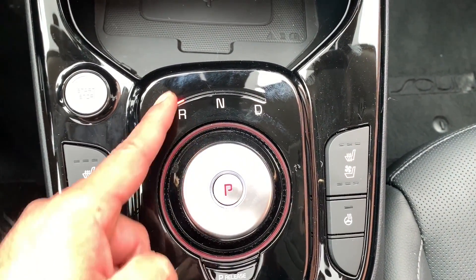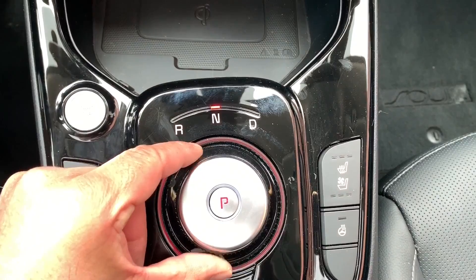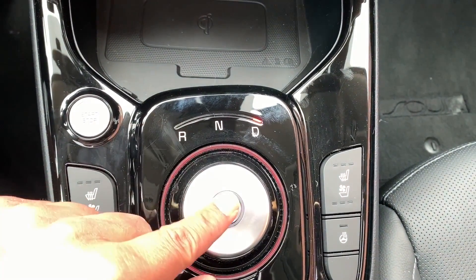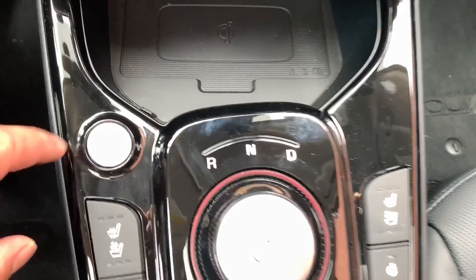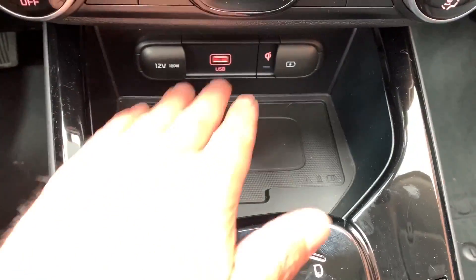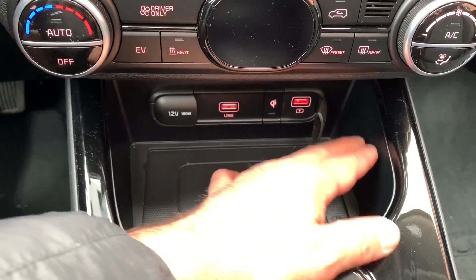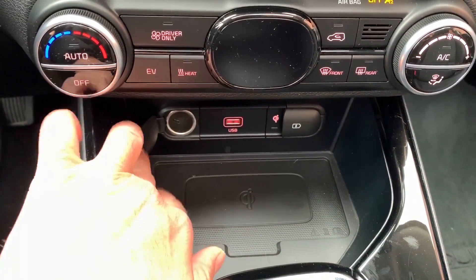The gear shifter: park is in the middle, one tap left for reverse, a little tap to the middle for neutral, and one tap right for drive. Your start-stop button is right there. Everybody gets wireless charging — well done, Kia. Let's do the drive.